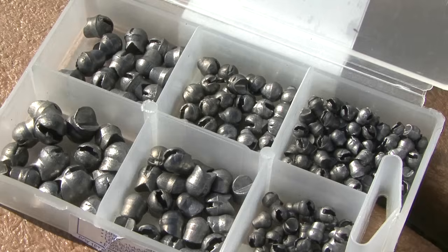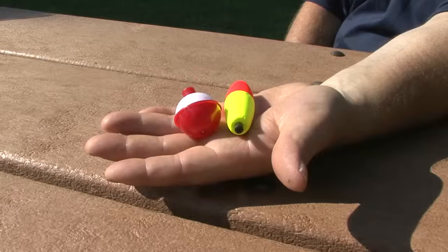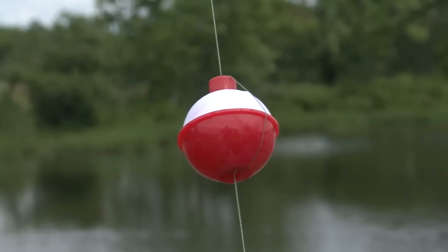While you're at it, pick up a package of split shots. Split shots are small BB-size weights that clip to your line. You'll also need a plastic or cork bobber that clips easily to your line and lets you know when the fish are biting.